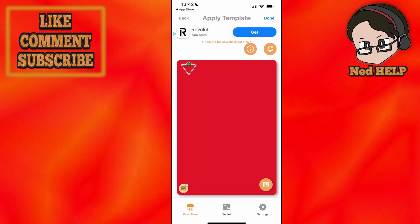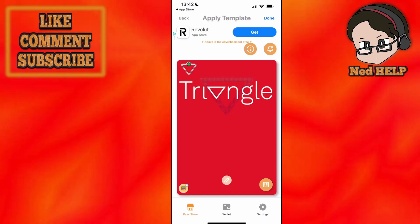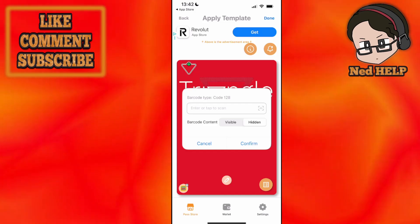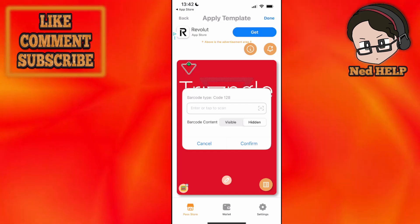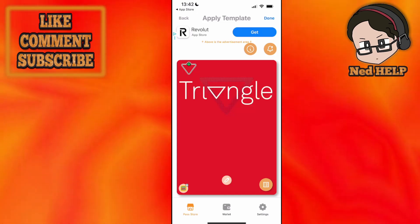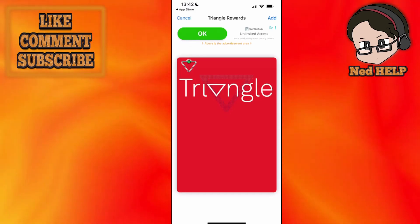This will load up the card. You can add your QR code at the bottom by clicking on the pencil icon. Here you can either scan it or enter the code itself. After you're done, click Done, then click Add.